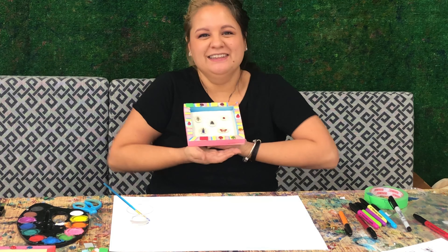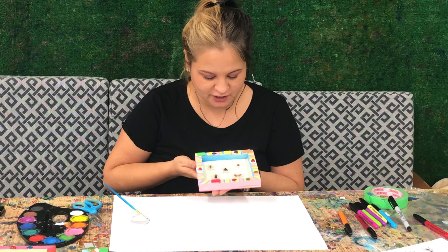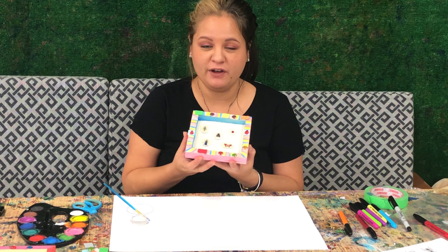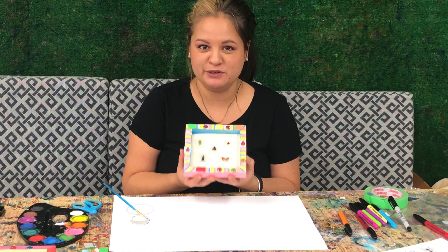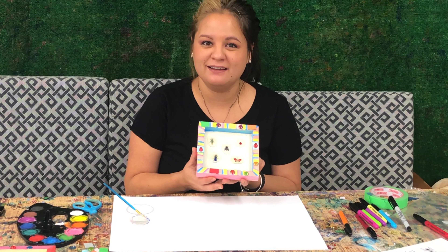Wow, look at mine — it is so cute! I can't wait to show this to my mom; she is going to love it. Good job, everybody. I hope you like your bug diagram. Find a very cool and special place to put this and make sure you show it off to everybody. Thanks for joining me and I'll see you guys later.